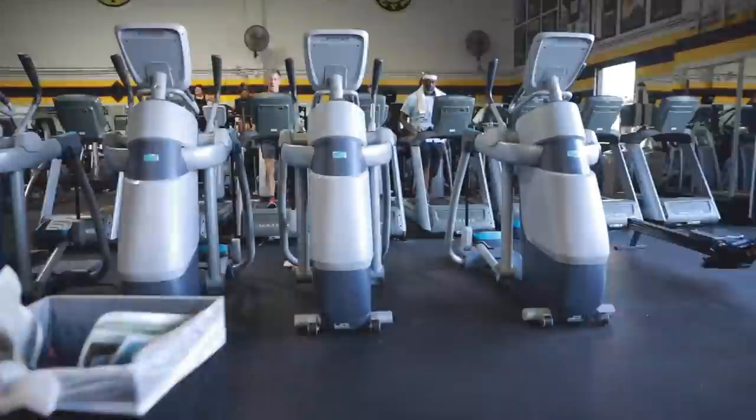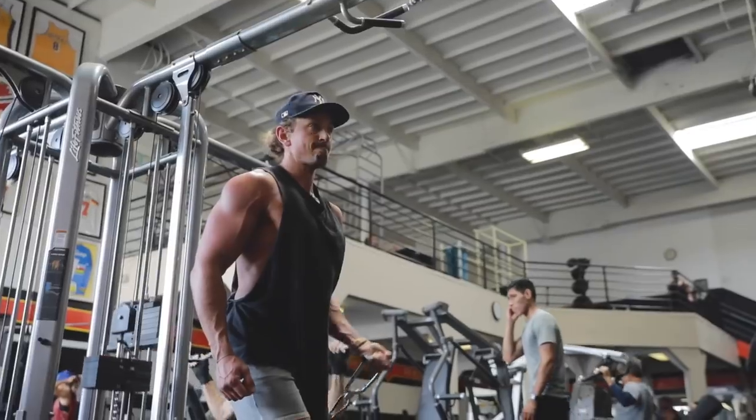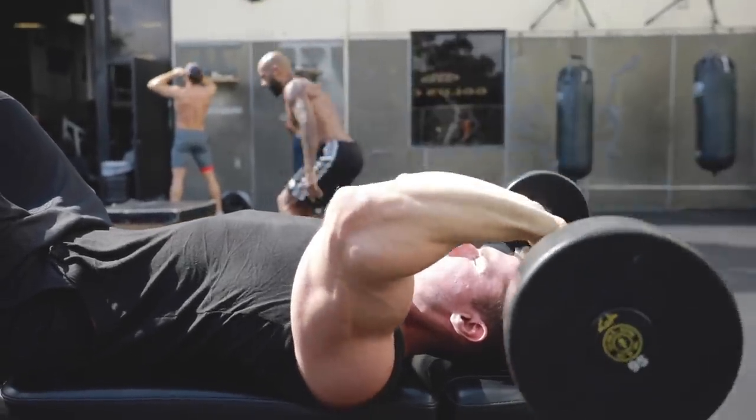What's up guys, welcome back. I am here with my man Simon Hill from plantproof.com. Thank you so much for coming. We're here at Gold's Gym in Venice — Simon reached out and we wanted to do an arm workout, but we also wanted to talk a little bit about nutrition before we get into the actual exercise.